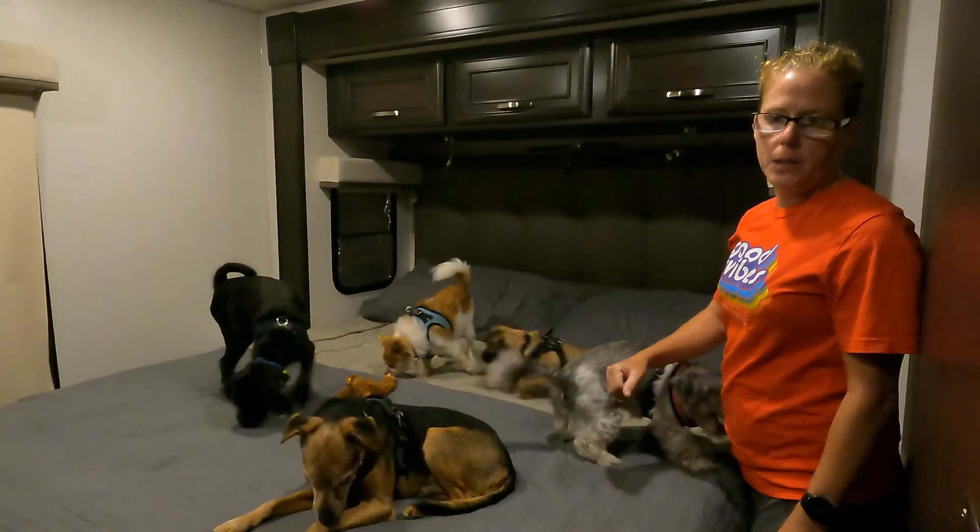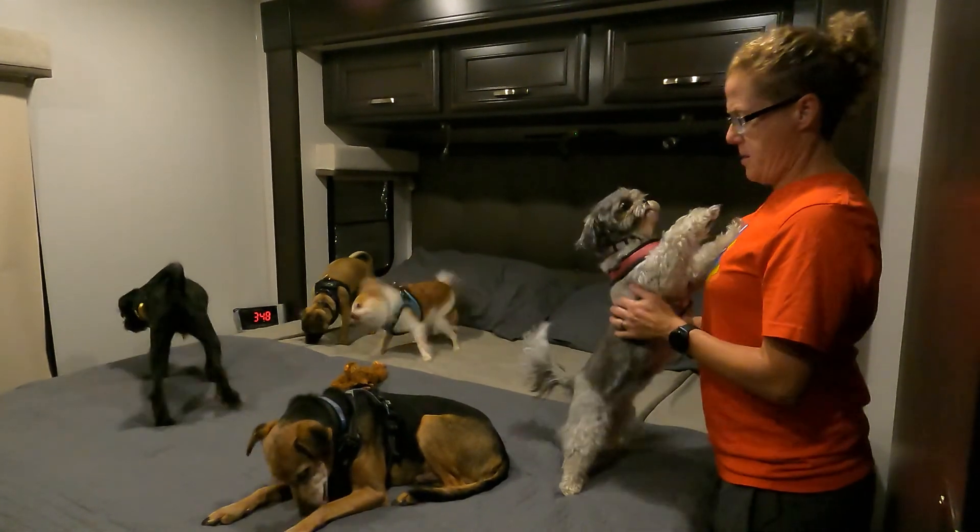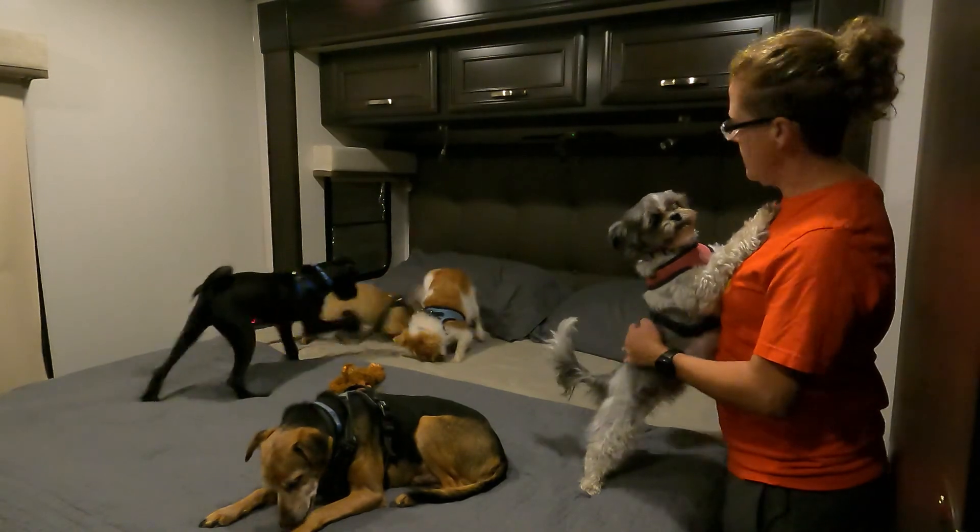This model comes with a tilt-a-bed, and on travel days we have to put it up. It also functions as a dog launch.